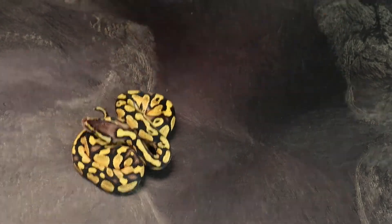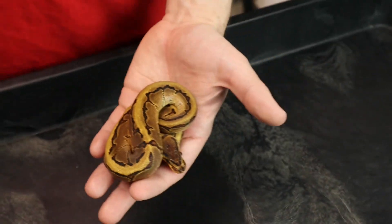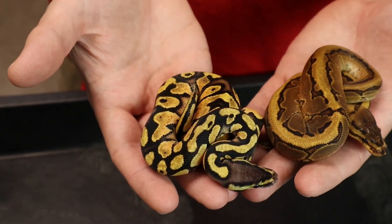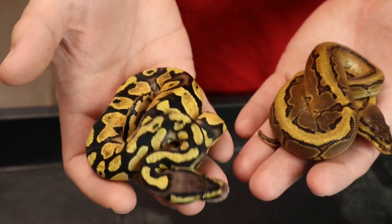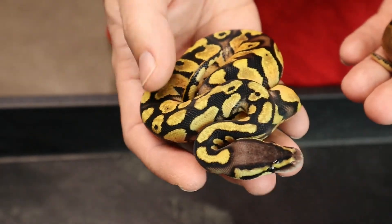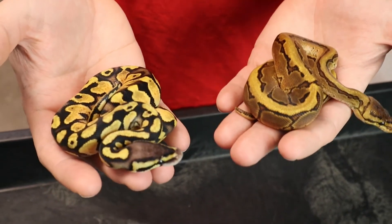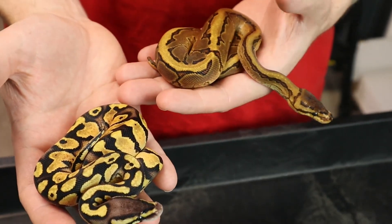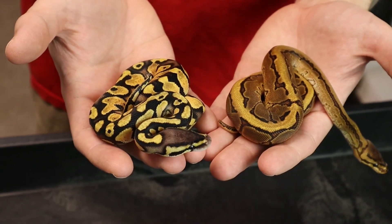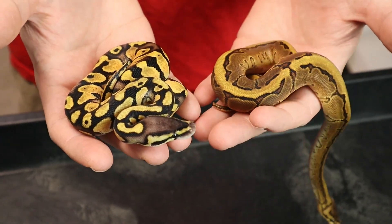We have a pinstripe yellow belly — really pretty pinstripe yellow belly. And then the other one from that clutch is a pastel yellow belly. You can tell it's a lot brighter than a straight pastel, and the blushing is a lot stronger on the side. So we got a pinstripe yellow belly and a pastel yellow belly out of that clutch — both 100% het for desert ghost and 50% het for pied. That's the results for clutch 14 guys. Like, comment, subscribe — all the YouTube stuff — and we'll see you next week. Take care, bye everybody.